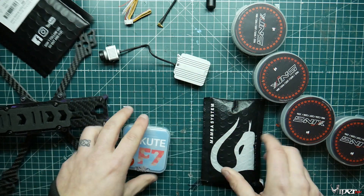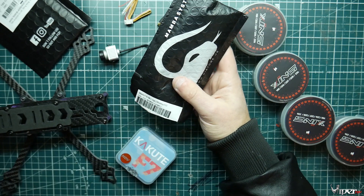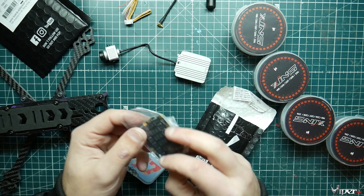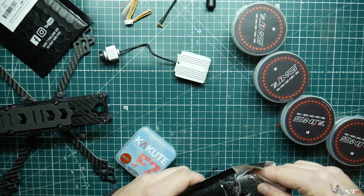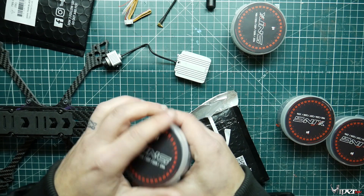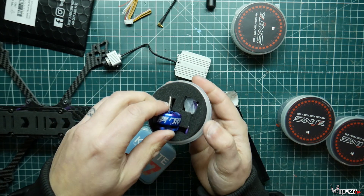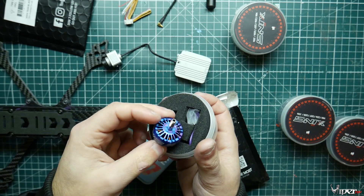For the ESC we're using the Mamba F40 MK2 high efficiency ESC — this actually came in a FPV crate, and it's a really solid 4-in-1 ESC. We also have a TBS Crossfire receiver. For motors, we picked out 2207 Zing motors — I used the same type in my Marmot build and really loved them. I was able to run those at 2450 kV without any throttle cutting.